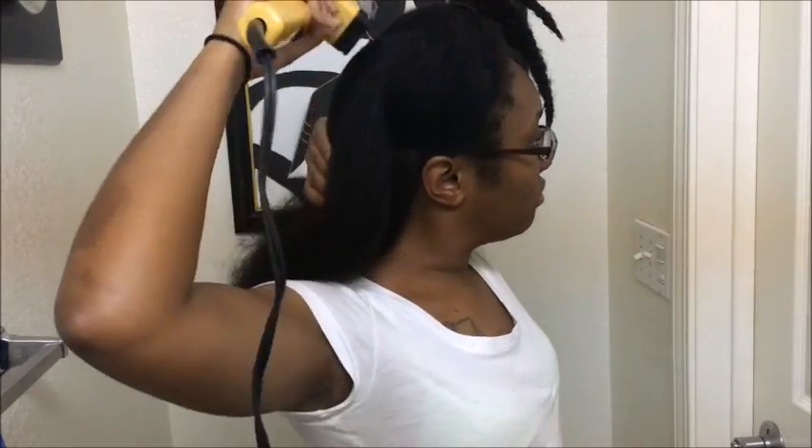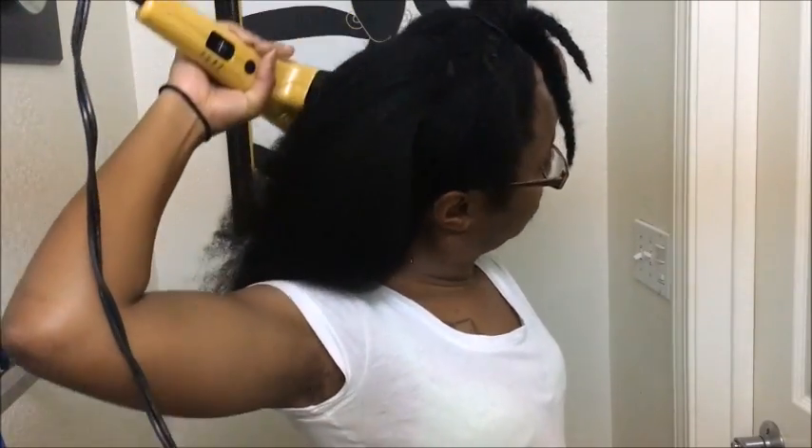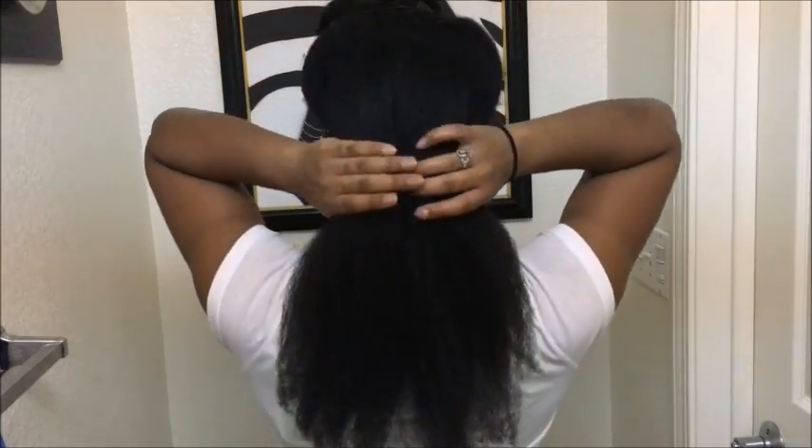More smoothing, and this is how my hair looks so far.